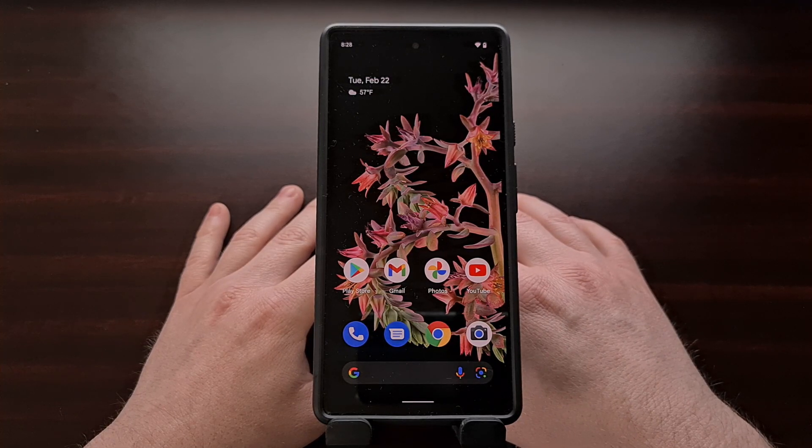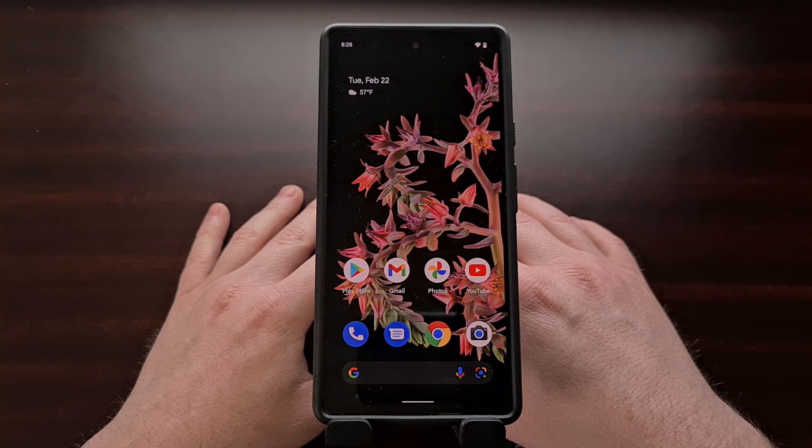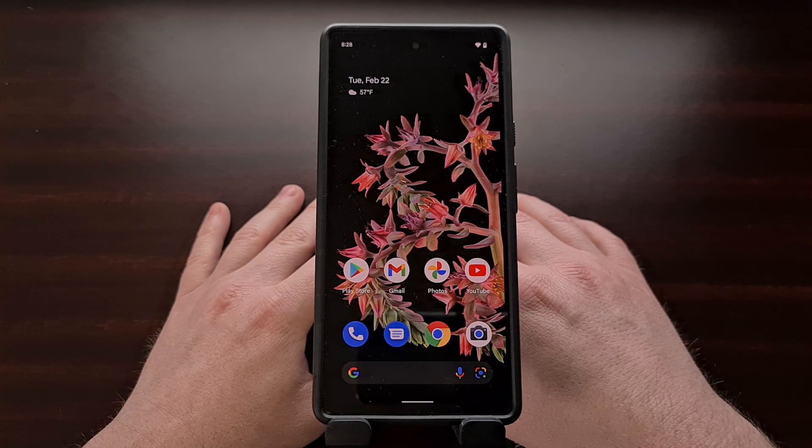Google is coming around to giving users the ability to adjust the strength of your Google Pixel 6 and Pixel 6 Pro's vibration motor, and in today's video I'll be showing you how to adjust the vibration strength when receiving a phone call, when you get a notification, or those simple tap and touch feedback vibrations.